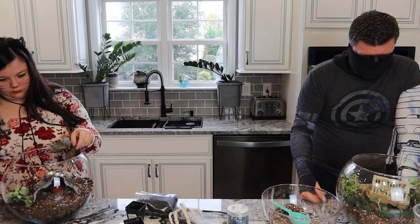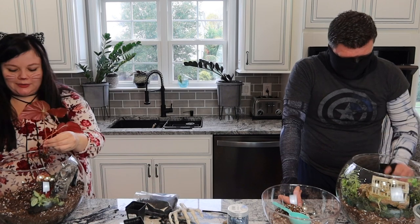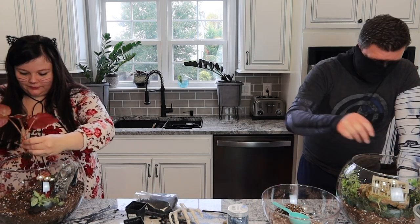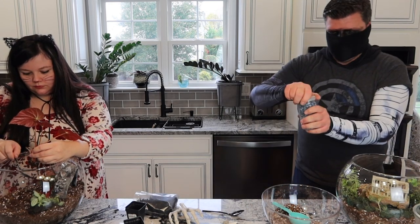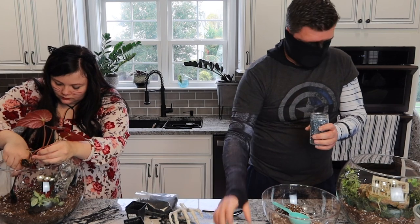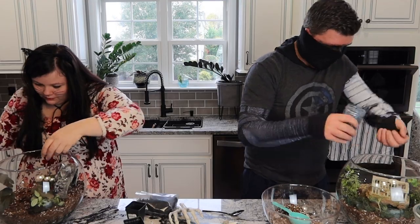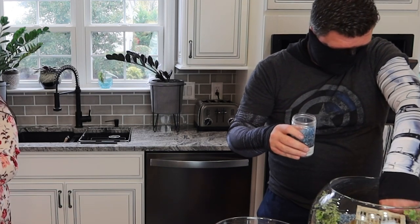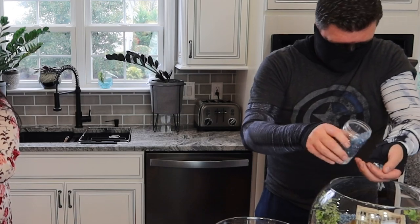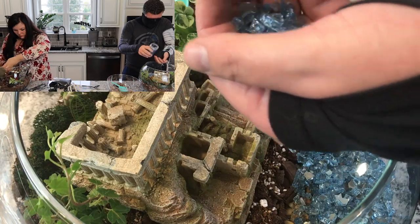I've always wanted a bonsai tree or to grow one, so this feels like a good outlet for that kind of interest — these are definitely like little bonsais. I need to put in my ocean. I'm very excited about this. I really feel like it's basically exactly what I was hoping it would be.